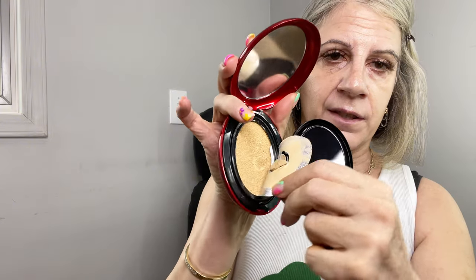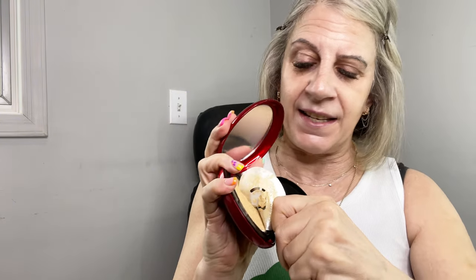So with its dense and fine powder, it's supposed to give you buildable coverage. And this is what it looks like. The shade range is not that great — they do have 11 different shades. I bought the Natural Ivy. Let's see if it's a good match.